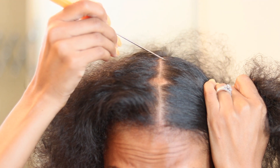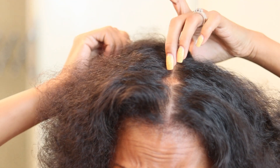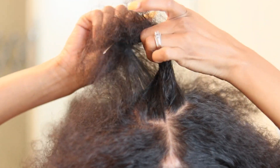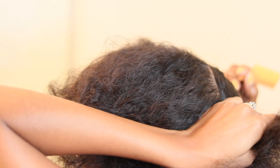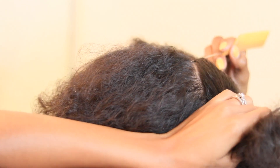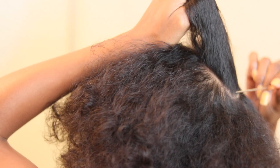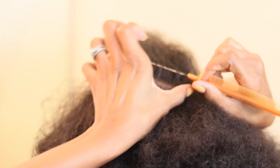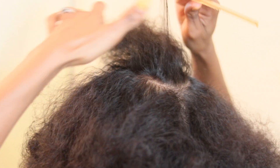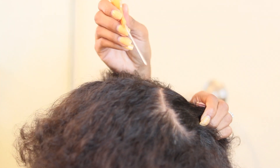First things first, you want to part a circle in your hair at the crown of your head — this is going to be the middle section in between your ponytail. I'm doing this step because I do not want tension in the middle of my head, especially when I'm wearing a ponytail whether it's worn down or in a bun. I prefer not to have any tender spots. This is also going to act as a guide so you know which way to part your sections for your cornrows — big and small.